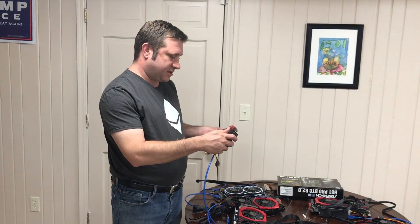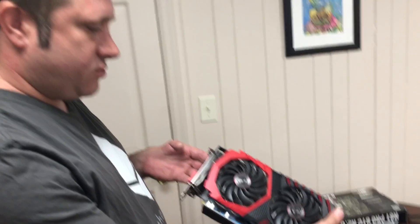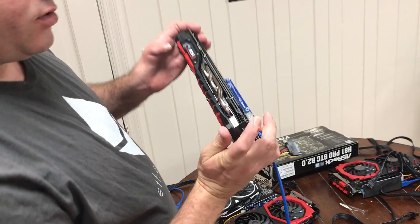Welcome back to At Home Crypto. I'm Alan. Today I'm going to be showing you how to connect all of your GPUs with the riser and the power on top.